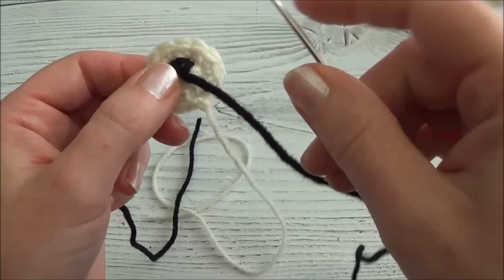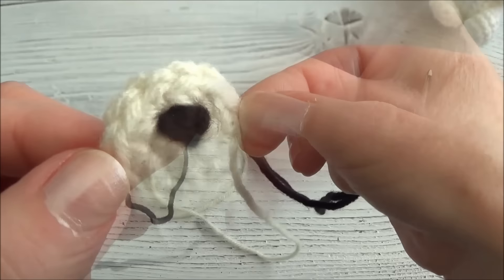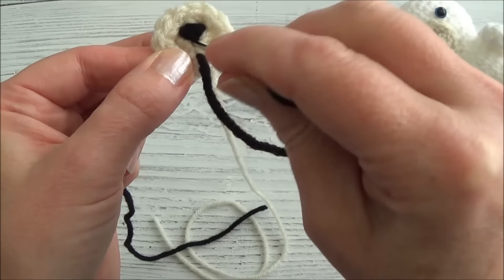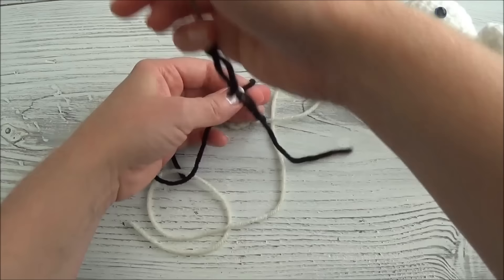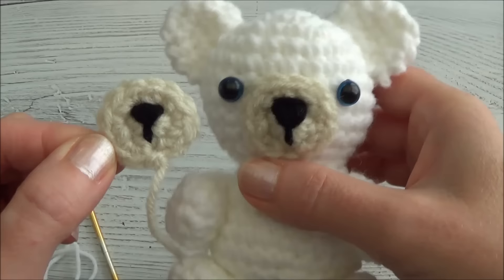Now we just have to fill in the middle. Go right across the middle and over the top of that line, bring it through underneath, make a line there, and then back down at the bottom of that V. Now we can just knot this off in the back and cut that up shorter. There we go - it's all ready to be sewn onto the face.